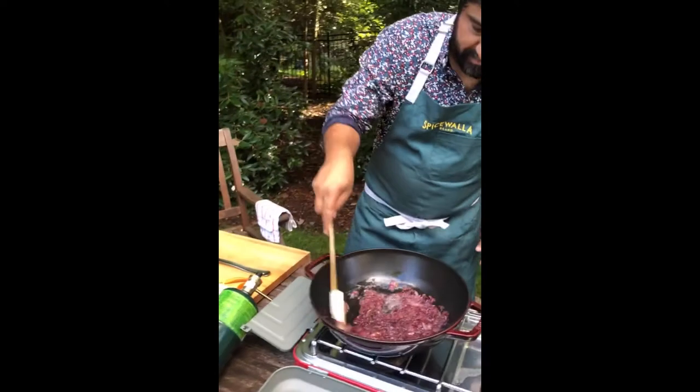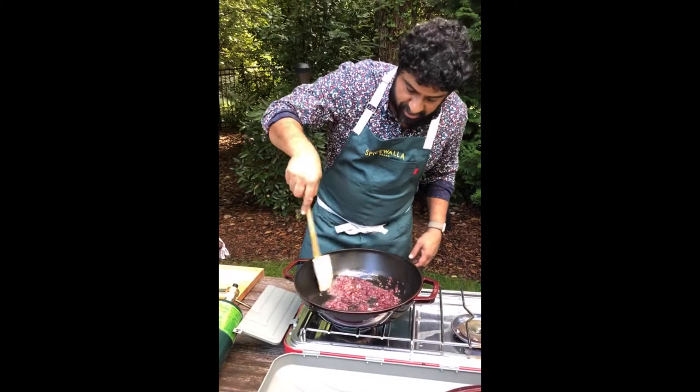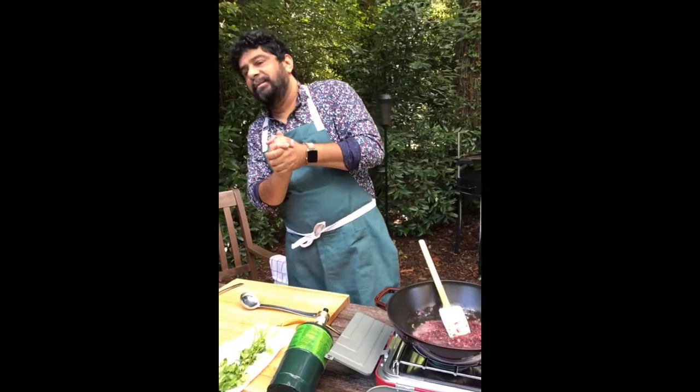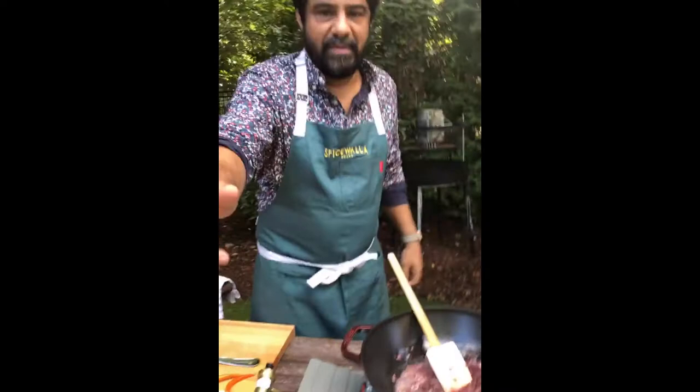Vish is asking why I prefer red onions over yellow for this. Great question. Growing up in India, our onions were always red — almost shallot-esque. It wasn't until I came to the US that I experienced the sweeter yellow onion. Here, I want that extra bite, that zing, that sharpness from a red onion. But if you don't have red onions, don't worry — use whatever you want.